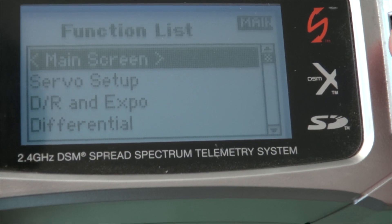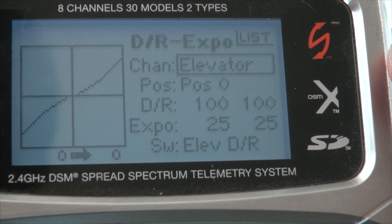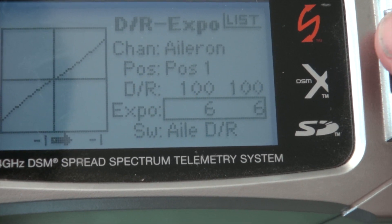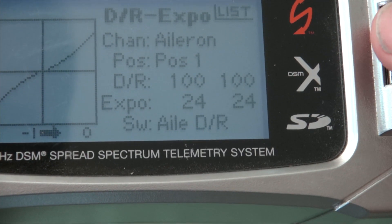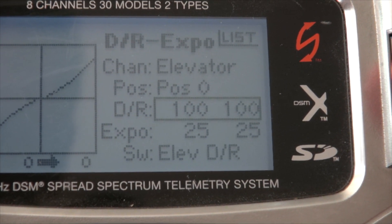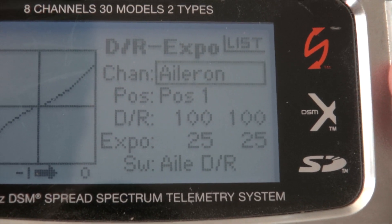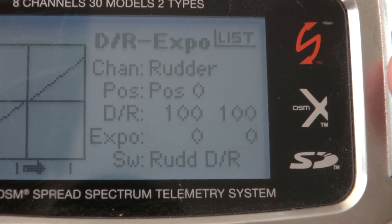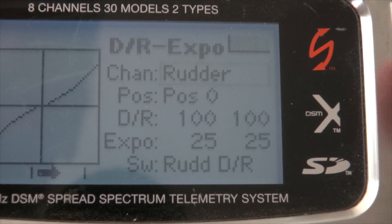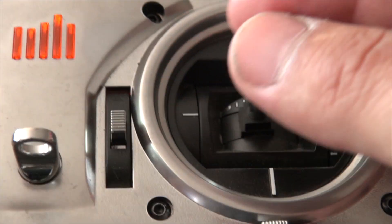When it comes to a nice smooth shot and being able to do a little rotation like that, you do want to jump into your radio and change your expo settings. What this does is it changes your stick position so it's not so touchy at zero. I set mine at 25 — so for the first 25%, it's not going to be as touchy as it originally was. As you start to push your stick out, it gives you that nice gradual movement and then starts to increase. That's really going to help you with your rotation and smoother shots.